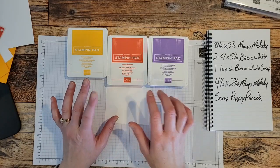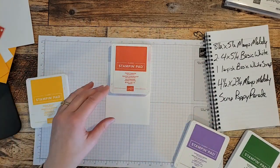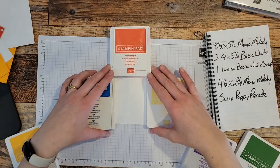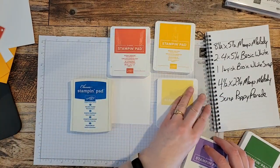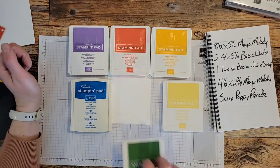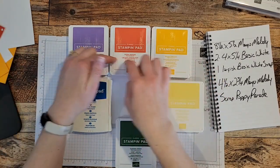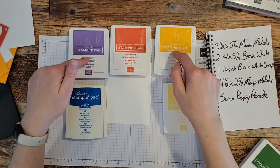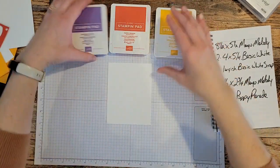I want to show you how I chose these colors. I started with Poppy Parade and wanted a couple of colors to complement it. I went back to fifth grade art class thinking about the three primary colors — blue, red, yellow. Yellow and red make orange, so there's Mango Melody; red and blue make purple, so that's where Gorgeous Grape came in. I basically took the three primary colors and added the non-primary colors that result from mixing them. Now you've been dipped into my mind!